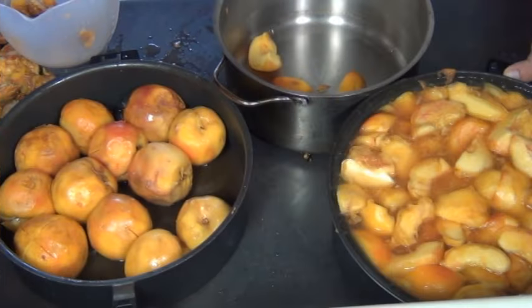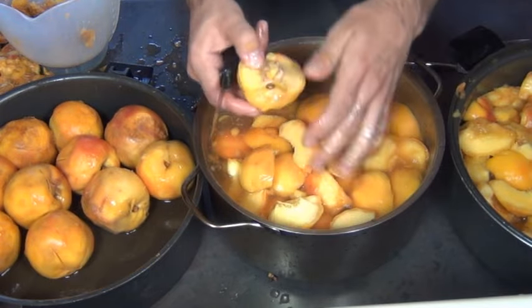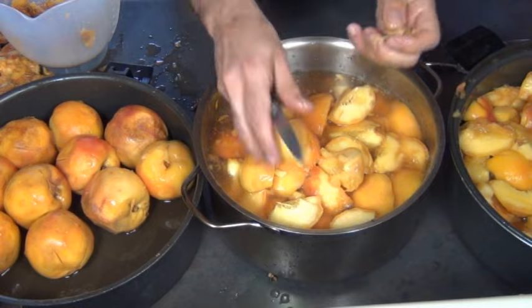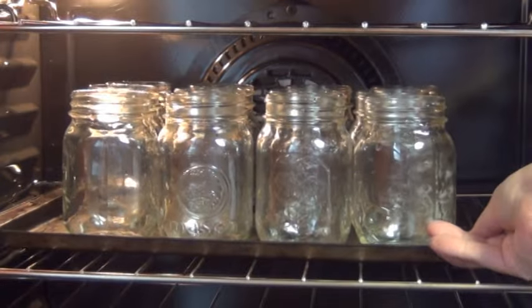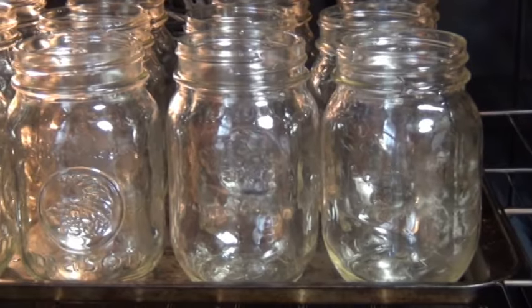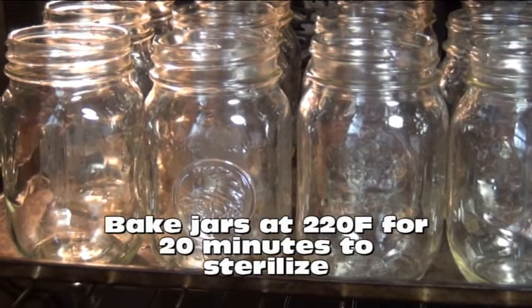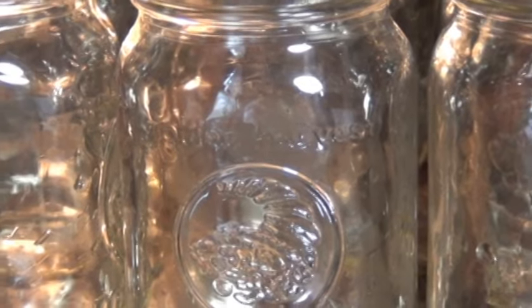Now, I don't know how I thought 40 peaches would fit in that pot but they don't, so I'm just dividing this among two pots. Make sure you use the right size pot! When that's done, it's time to sterilize the jars. I have here 12 500ml jars and I'm going to bake them at 220 degrees Fahrenheit for 20 minutes. You can also boil them for 10 minutes — that's another way to do it — but I think this way is a lot easier.